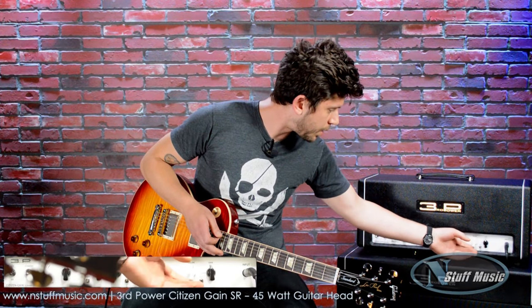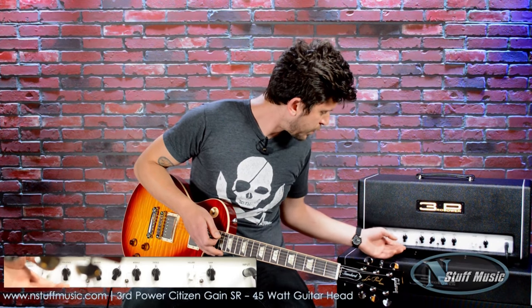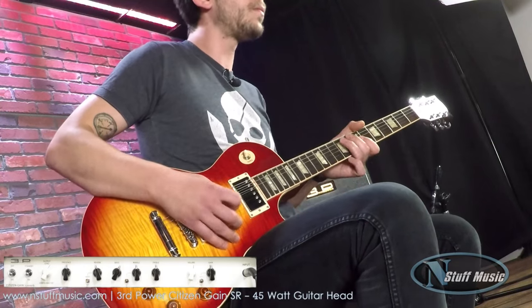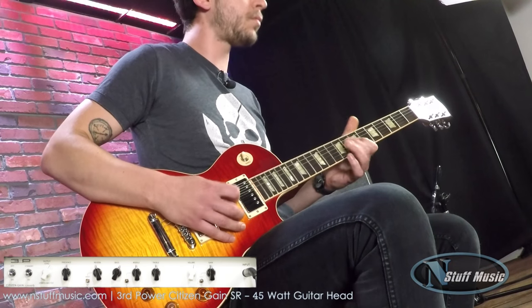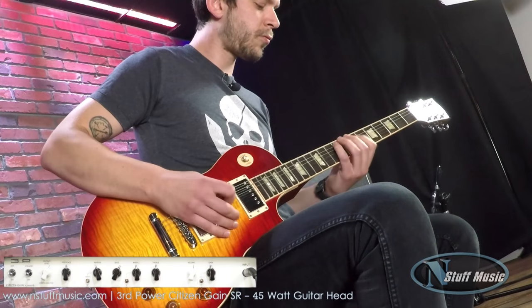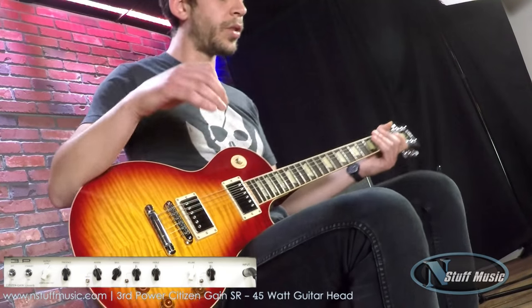Next, we're going to take a look at pedals through the front of the amp. I have the Lenny hooked up from J-Rocket — very mild, but we're going to give a little bit of gain towards this amp. Nothing totally overdriven, we're going to keep everything pretty basic. So here's the amp sound without any pedals. With the Lenny.